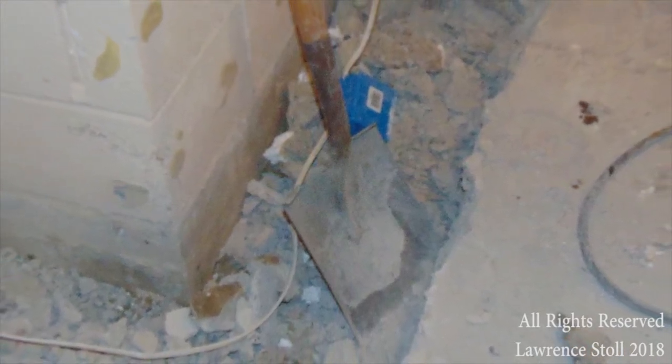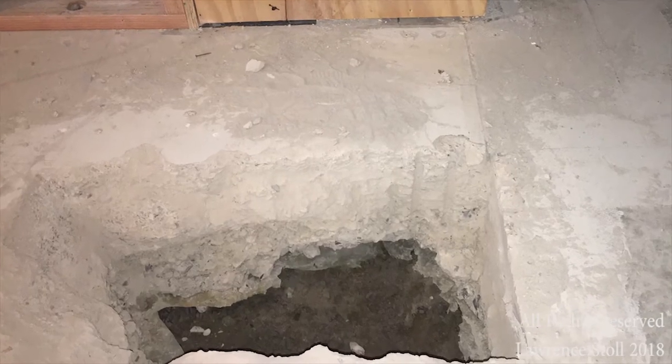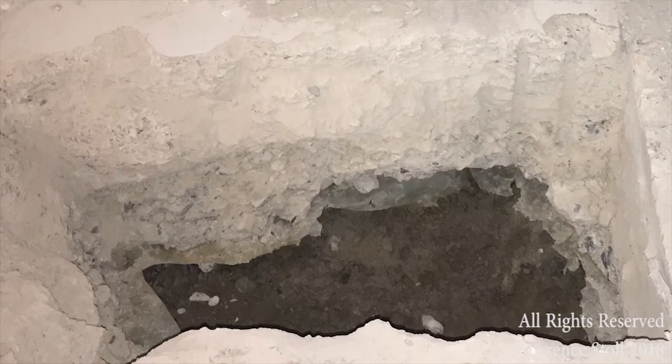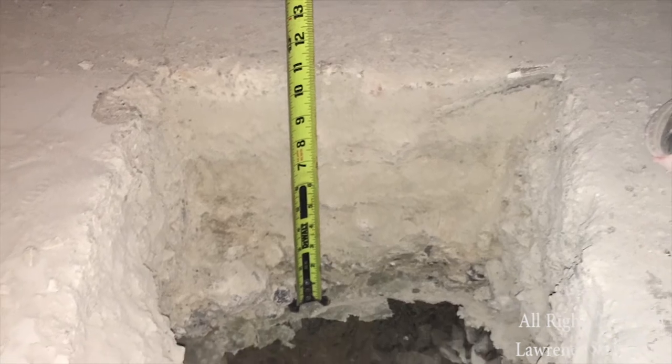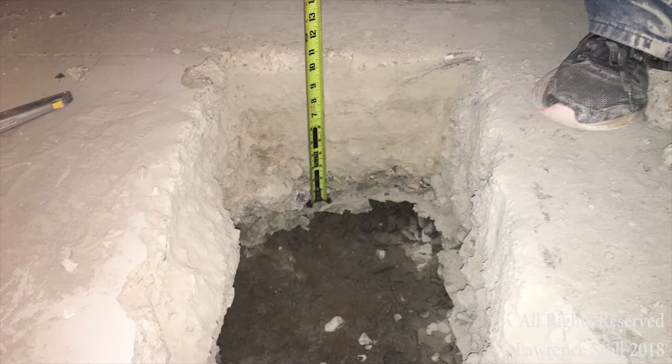The engineer required us to reinforce the footings and the walls. So here we're chopping out the concrete. This particular area is where one of the columns is going to be going. They're actually going to be going past that, but we had to undermine that slab floor in order to get our rebar in.